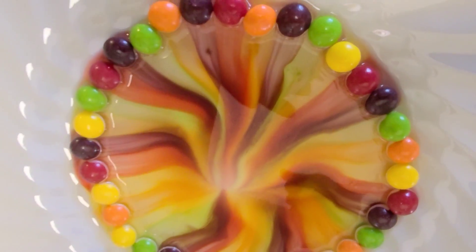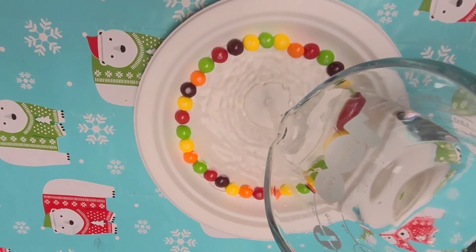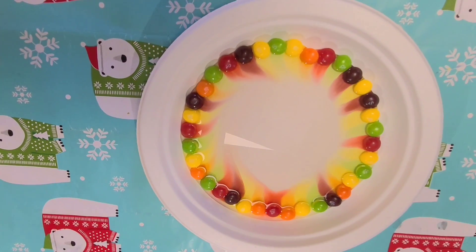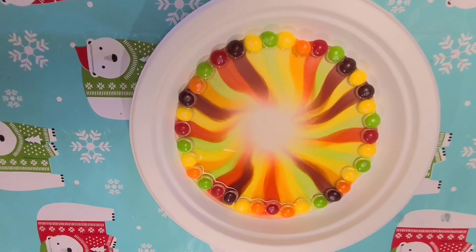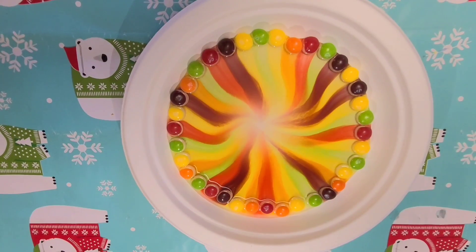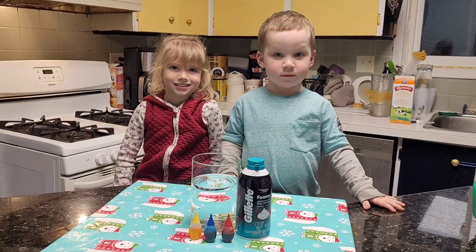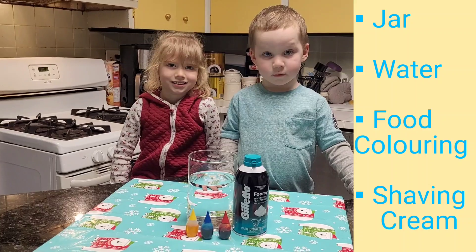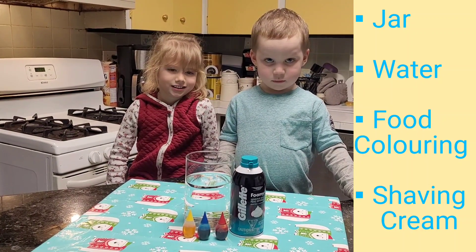That was so cool! For this experiment, you will need a jar, water, food coloring, and shaving cream.